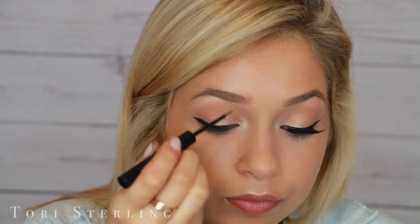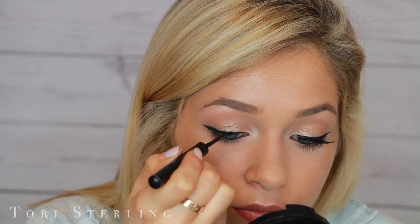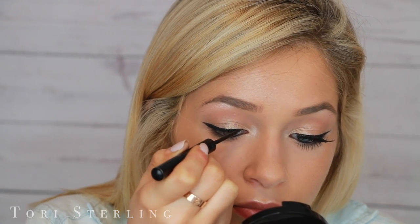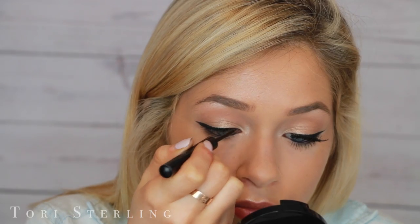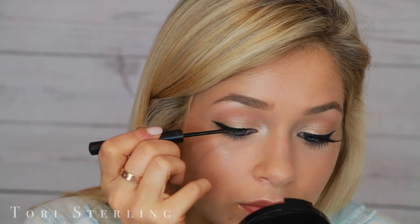Once I have the basic shape of the wing down, it looks a little blunt in my opinion. I always like to go in and elongate it a little bit and make it a little more wispy. That's when I go in with the liquid liner. With the liquid liner, I go back in and critique everything and elongate my wing by flicking it outwards. This is going to smooth out my black lines and just make them a little bit more blended together.